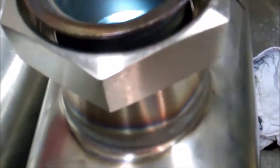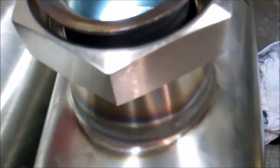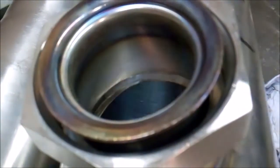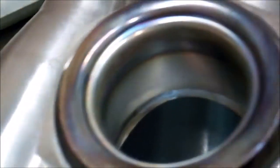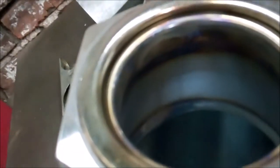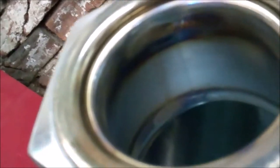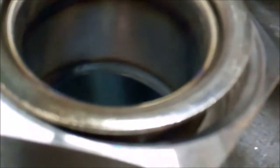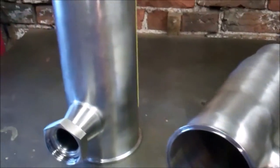You can see the weld on the inside there - that's been purged well. Got those welds cleaned up.